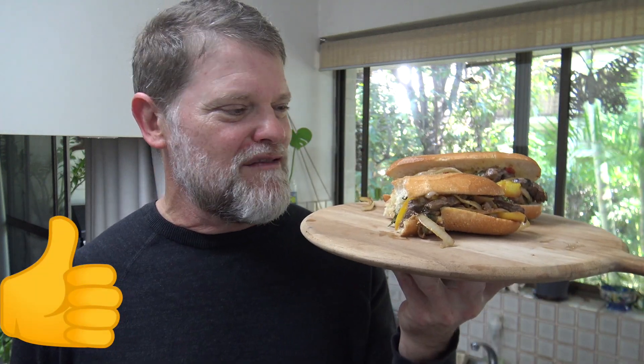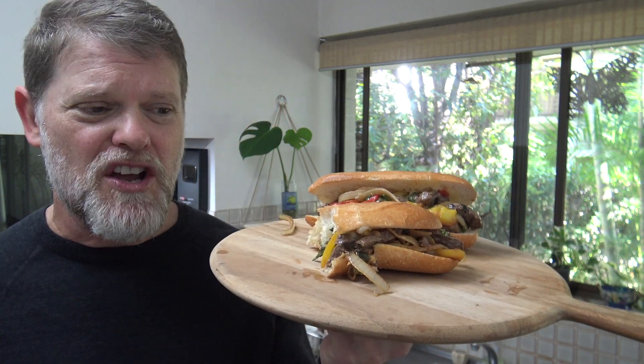If you want to make this, I've left all the ingredients and the right amounts in the show more bar down below. It really tastes awesome and is worth giving a go! Anyway, I'm gonna sit here and finish these bad boys off. Thanks for watching — I'll see you next time I cook something amazing. This is Greg's kitchen, where the food is finger-licking good!